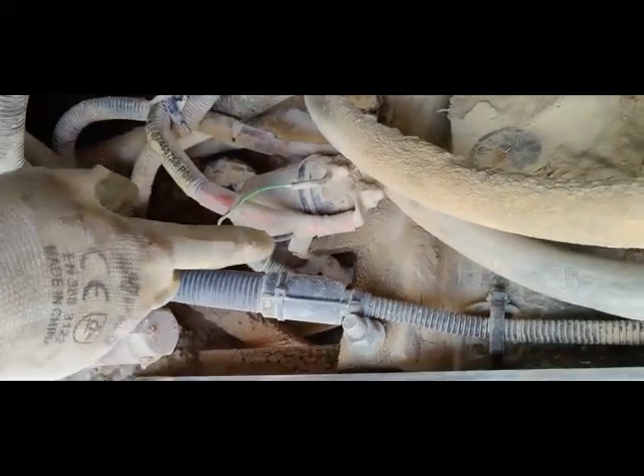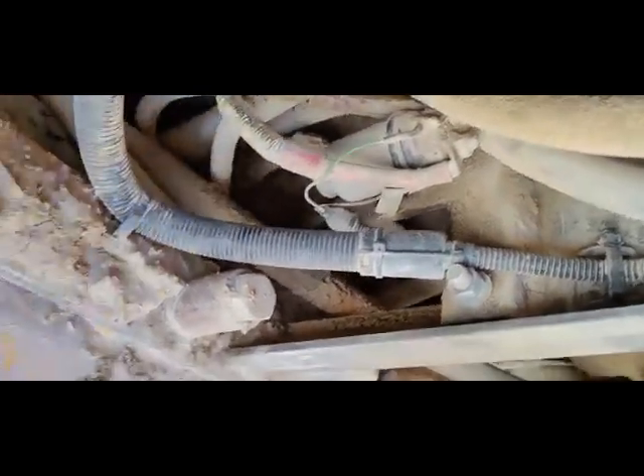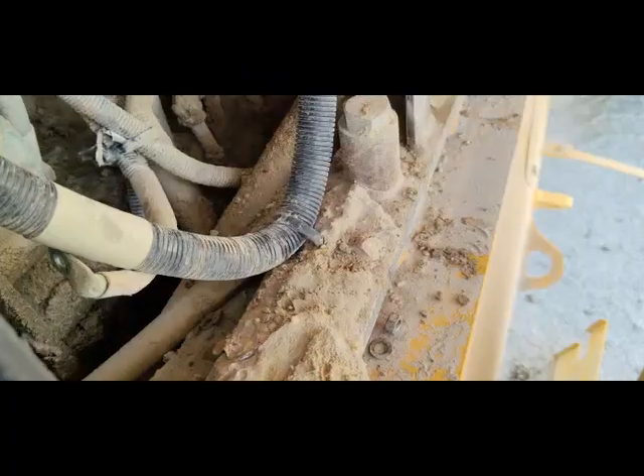I'm going to check if this relay is working or not by checking its voltages. Most probably the problem is this relay. I'm using my lamp tester — I put the ground side here, and this is my battery voltage side. When I switch on the machine, you can see the coil voltage is coming, but the voltage is not passing through to the heater switch, which means this relay has a problem.